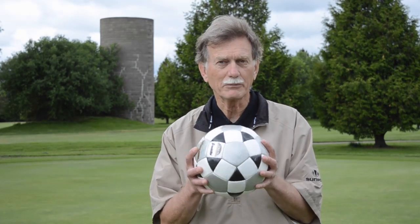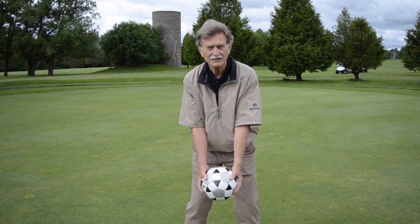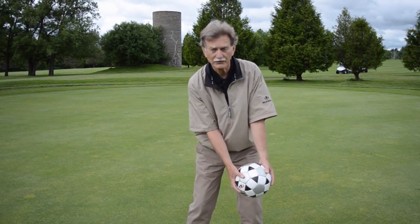For this exercise or drill, you can use a soccer ball, basketball, or volleyball. Pick up the ball and hold it equally with both hands. Assume your golf posture. And now swing back as far as you can, maintaining perfect contact with the ball with both hands.